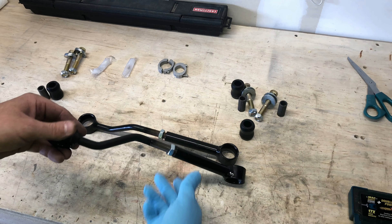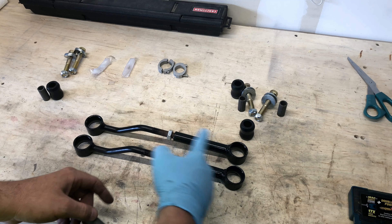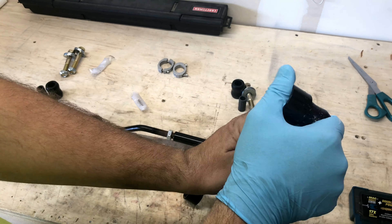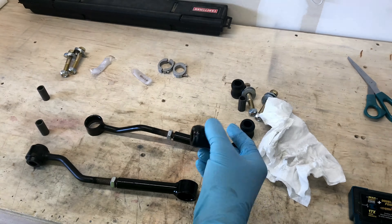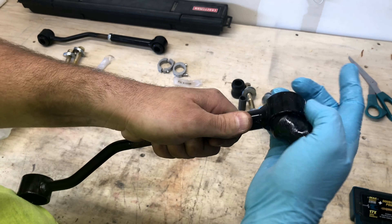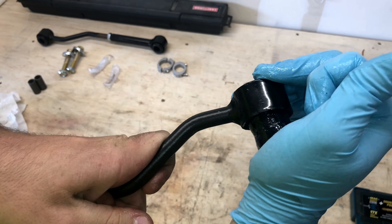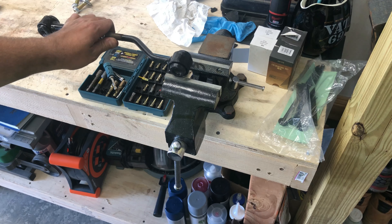This process is assembling the end links. Take each of the hourglass-shaped rubber bushings and metal sleeves and insert them into each of the eyelets using the supplied grease. They're kind of tough, but you can do it by hand — just repeat that process on all four eyelets. Then take the metal sleeves, lube them up, and insert them into the middle of the rubber bushings on all four eyelets. I used a vise to press the metal bushing in.